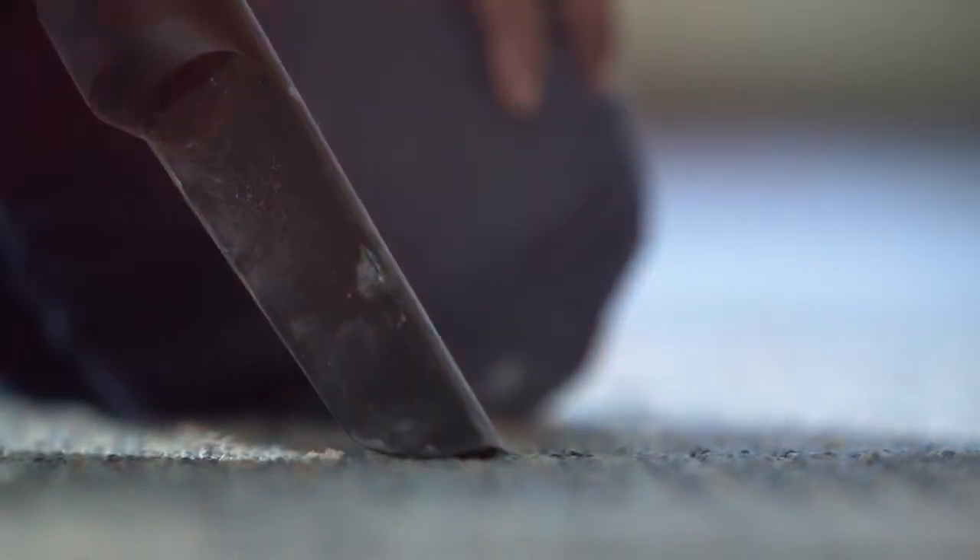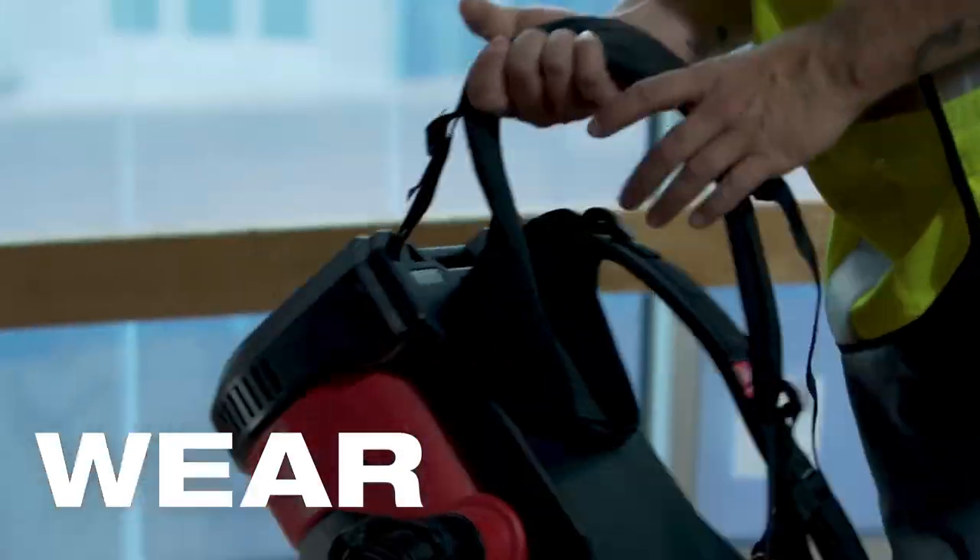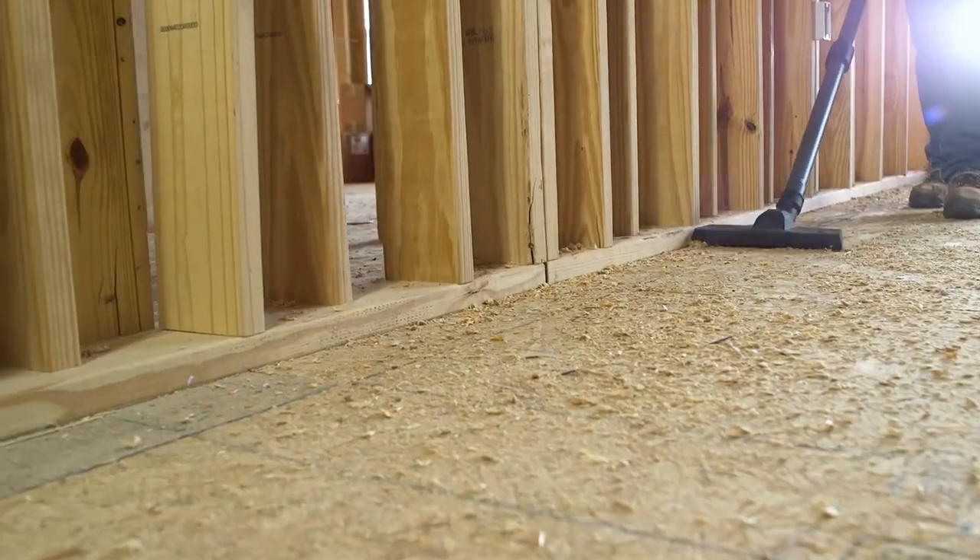The backpack is really convenient. It's got an attachment to put it in my cart, but I prefer to put it on my back and move easily with it. You can clean up a lot more area without tripping over cords.